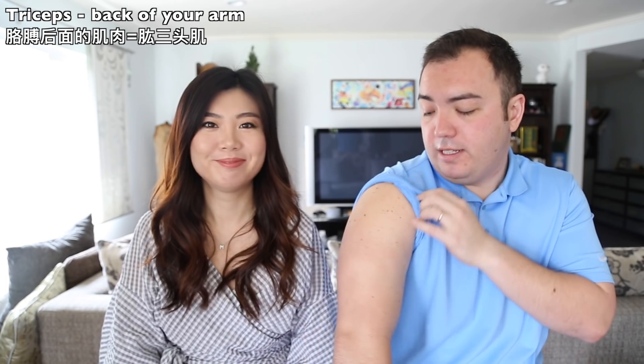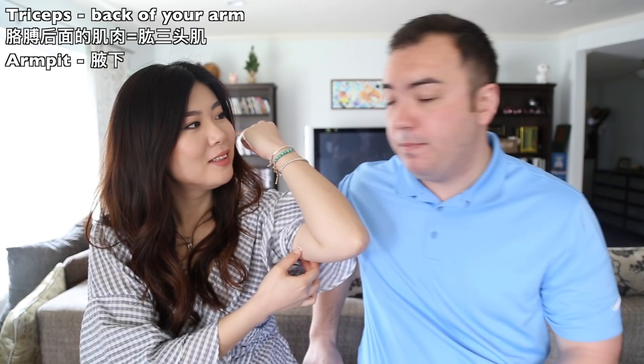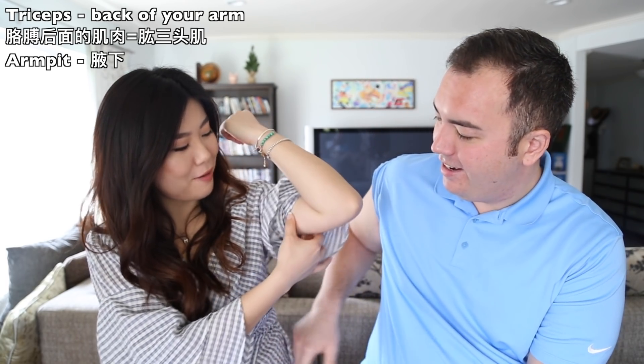Now we're going into the part that's most confusing if you're trying to go to the gym and you're working on your triceps or biceps. So the tricep is in the back of your arm — from the armpit to here is your tricep area.